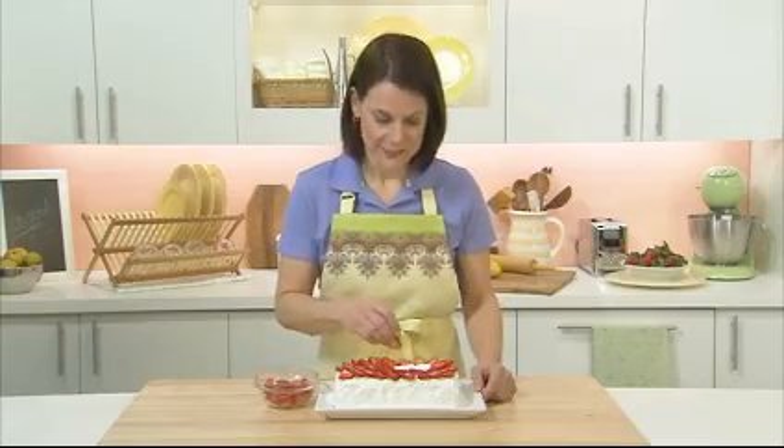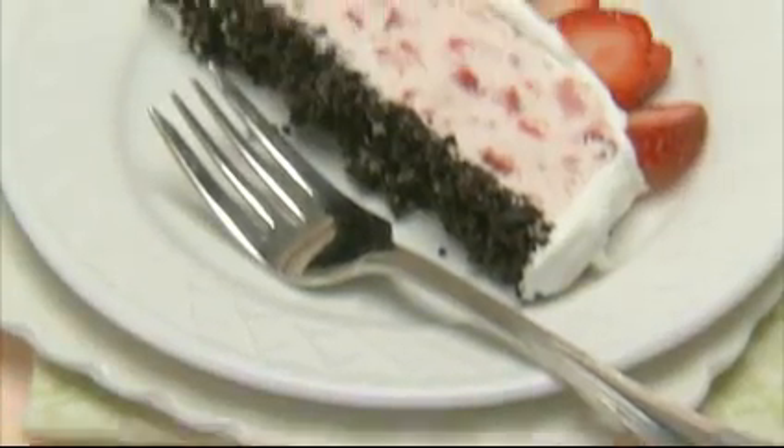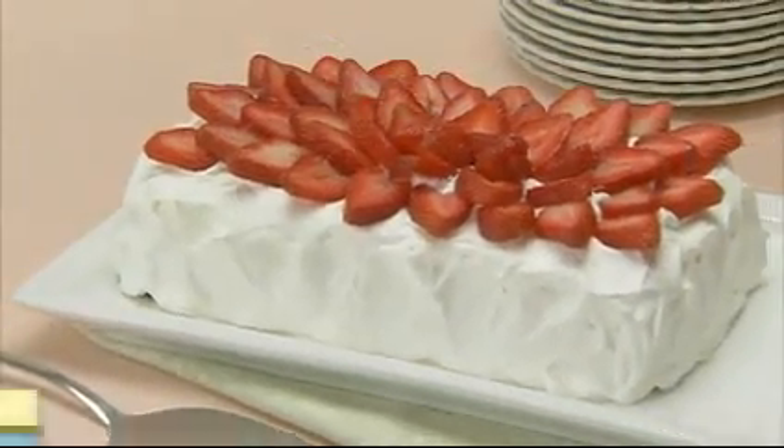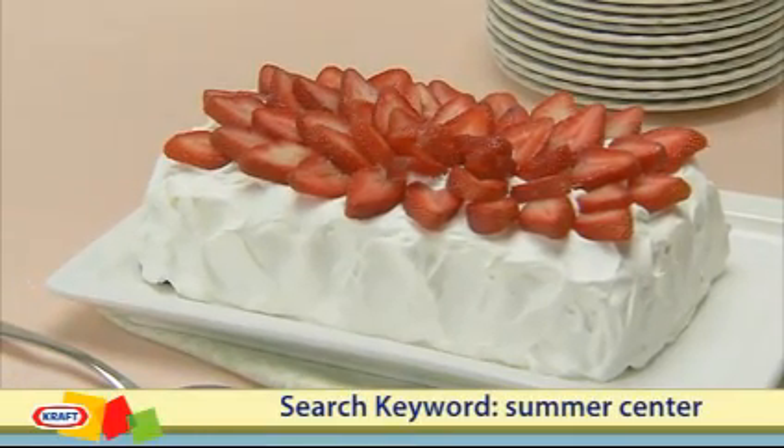The nice part of seeing how this comes together is in the slice. It's a cool, creamy combination of strawberries and chocolate. For more summertime desserts, visit our website and search keyword summer center.